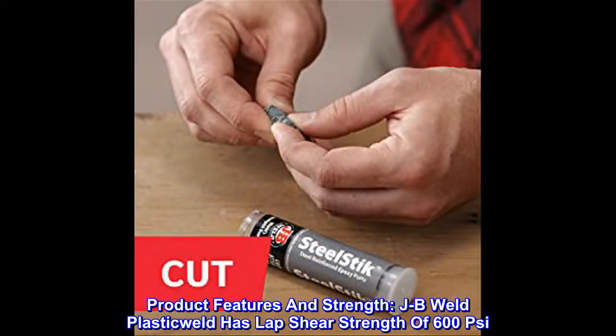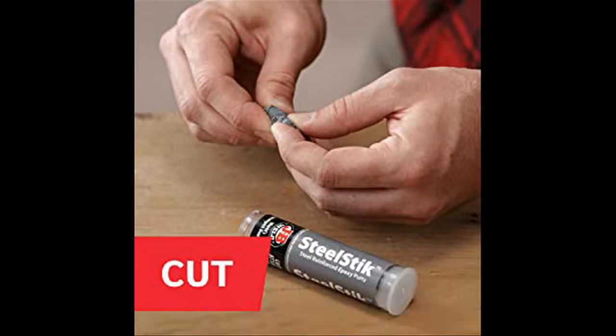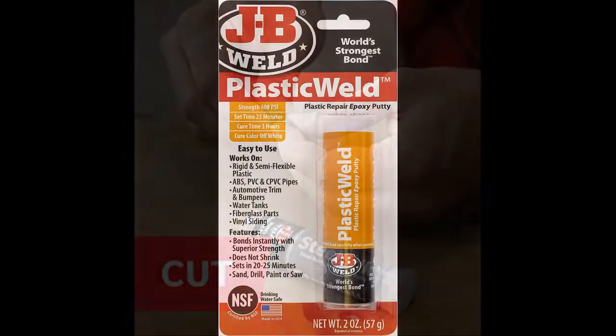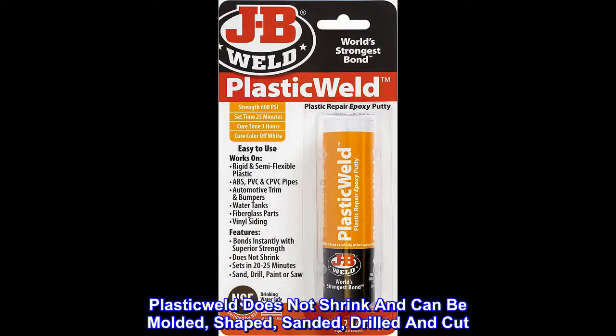Product Features and Strength: JB Weld Plastic Weld has a lap shear strength of 600 psi. Plastic Weld can withstand continuous temperatures up to 250°F (121°C) and intermittent temperatures up to 300°F (148°C) when fully cured. It does not shrink and can be molded, shaped, sanded, drilled, and cut.